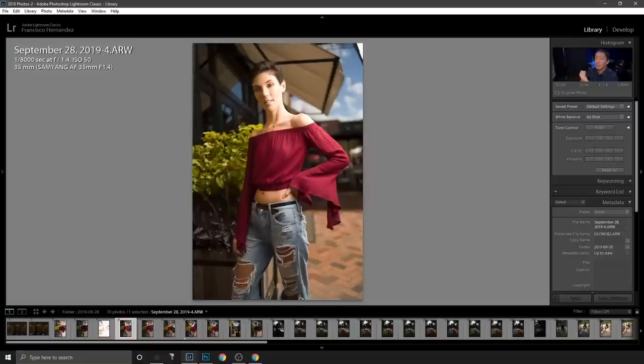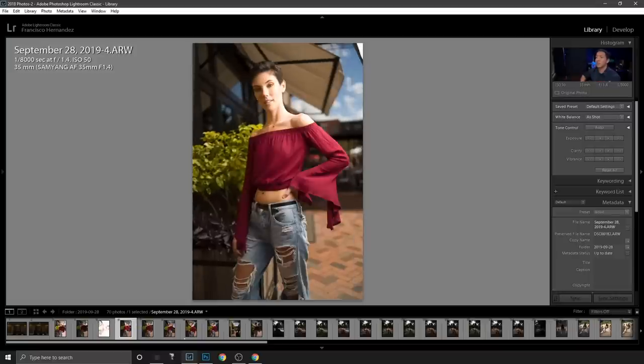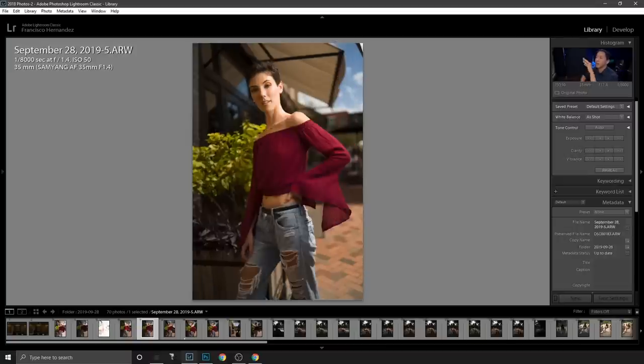The first shot taken with flash was at full power. I felt the skin was too bright, so I reduced the flash output to half power, which gave a more even exposure on her skin. But after that shot was correctly exposed, I didn't like the light position — it had too much shadow on the side — so I brought the light more on-axis to get more even lighting on her face.